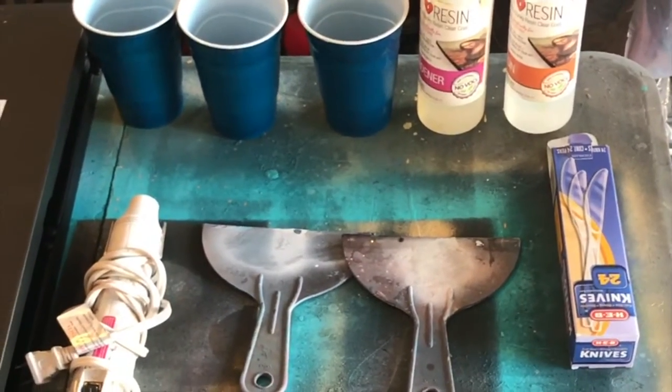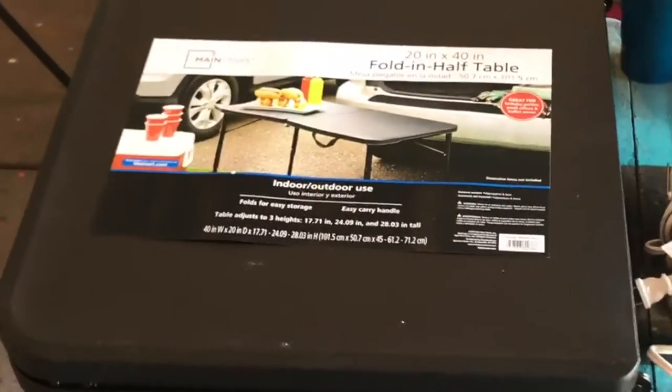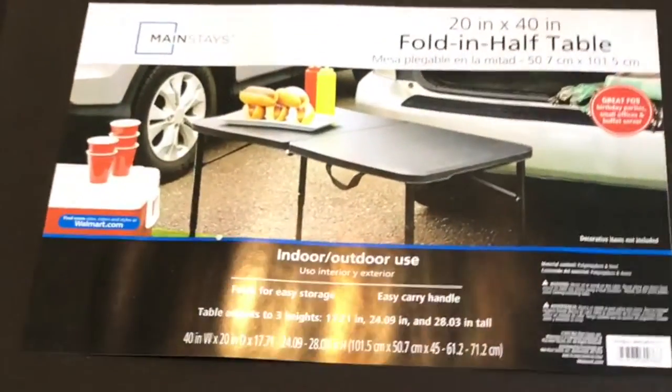Hey, what's up guys, it's Chinzo. I put together a little how-to video on how to resin some wood art pieces. Hope you dig it. Here's some of the supplies I'm using.